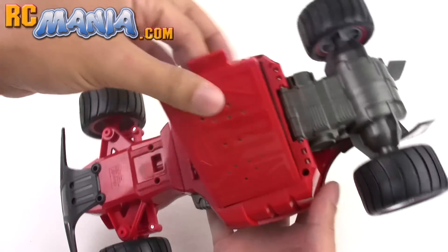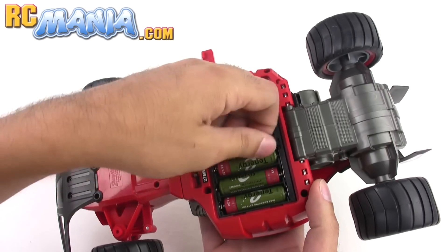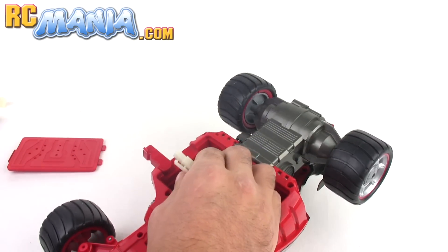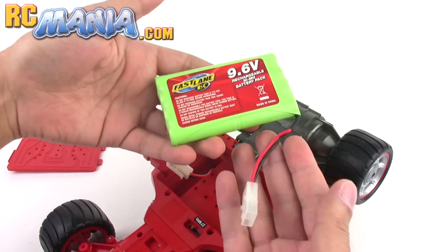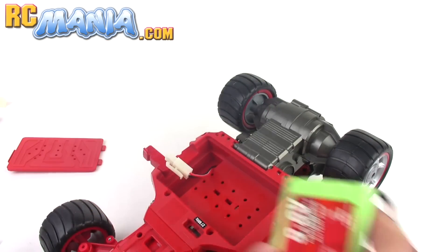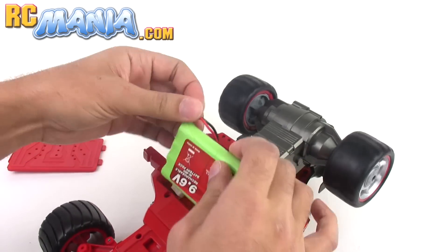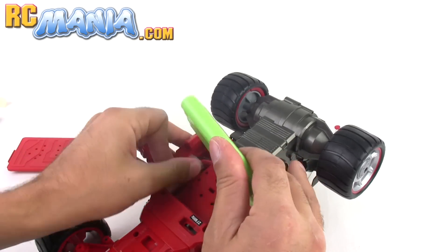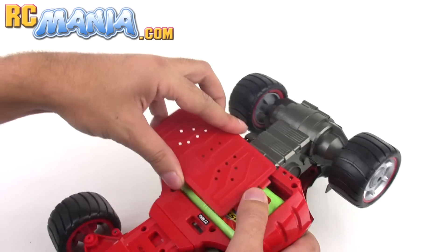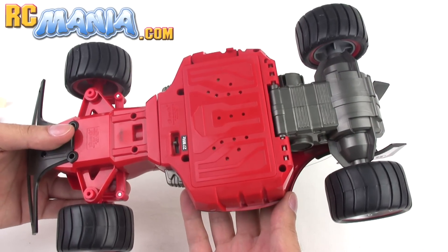That unadvertised transformation is with the battery compartment. By default you put six double-A's in, but you can use rechargeable double-A's. You can also take out that entire battery holder — it just unplugs right here — and plug in any standard 9.6-volt nickel-metal hydride rechargeable pack from any manufacturer, as long as it's 9.6V and uses the standard white Molex or Tamiya connector. It plugs right in, the battery door locks without a Phillips screwdriver, and it lets you drive a little bit faster and a little bit longer per charge.